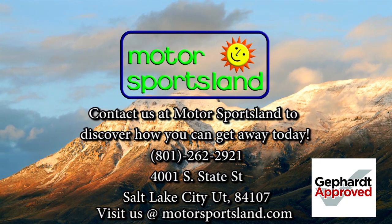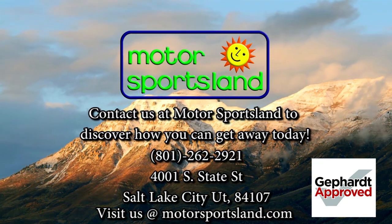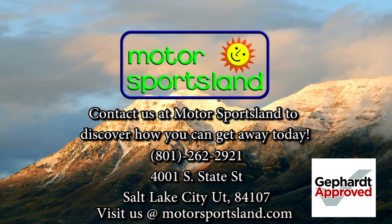Let Motorsportsland guide you to the dreams that live inside you. Let Motorsportsland help you get away.